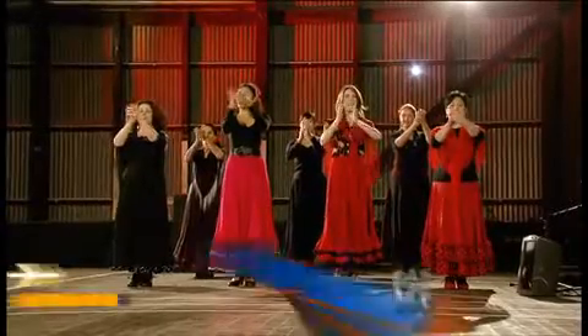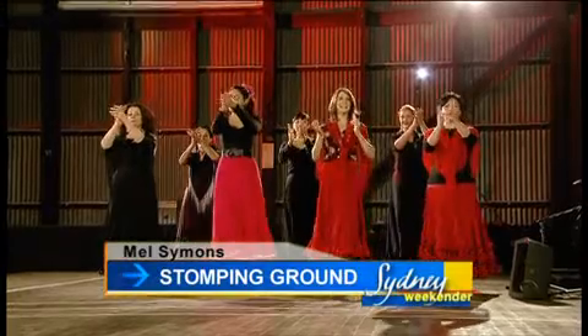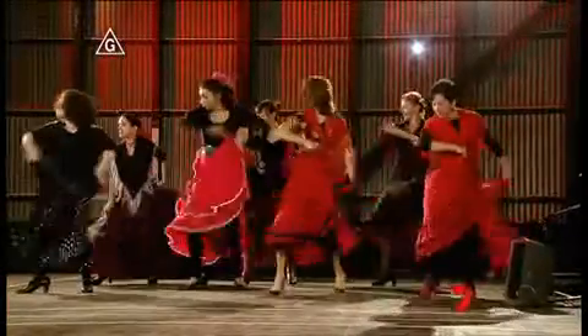If you like to stamp your feet and clap your hands — who doesn't — then City Olympic Park has something that will get your fingers and toes tapping. Flamenco is one of the oldest dance forms in the world, and you can learn it at a workshop here in the Newington Armoury.